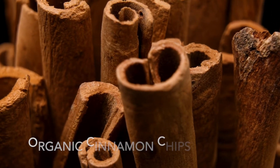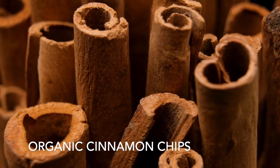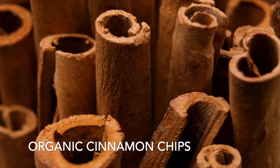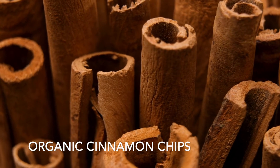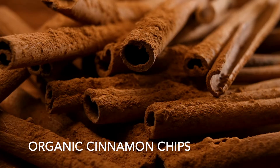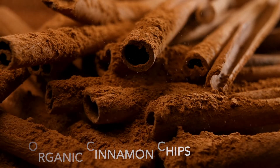Up next we have organic cinnamon chips. Cinnamon chips are smaller chunks of full cinnamon sticks to make them fit in your tea bag. Along with adding a warm and cozy flavor, cinnamon tea can help increase your immunity against viral infections with a boost of antioxidants, reduce inflammation, and improve heart health.